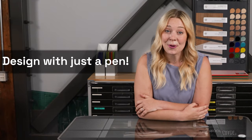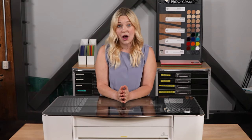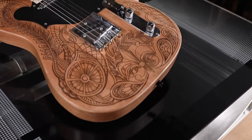Second, if you're most comfortable creating with a pen and paper, good news: you can create an incredible project just by putting a drawing or handwritten document onto the bed of your Glowforge. Your Glowforge's cameras will capture what you drew, so you can engrave and bring it to life in materials like wood or metal.